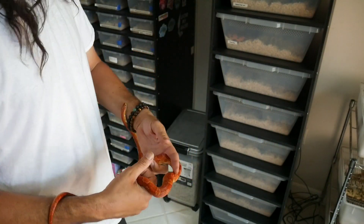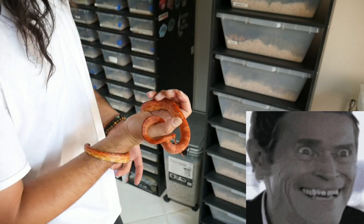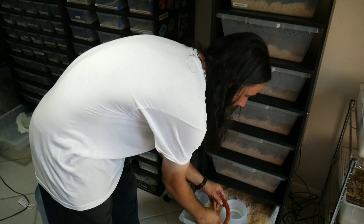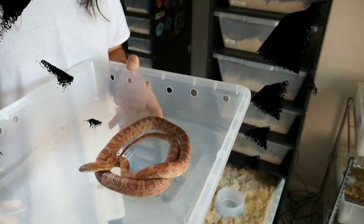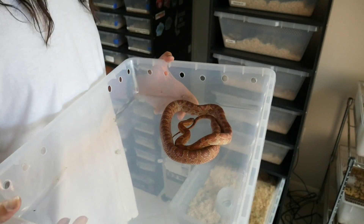Next is Hansel, my male het palmetto corn snake — he's obviously not pregnant so I'm going to put him in by hand. After that is Gretel, my female 100% het palmetto corn snake, and she's deep in shed so she's probably going to shed any day now.